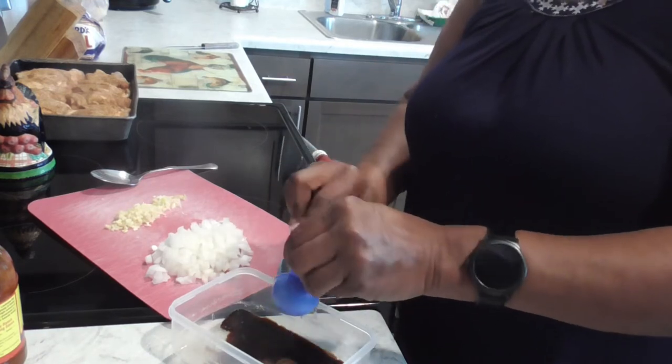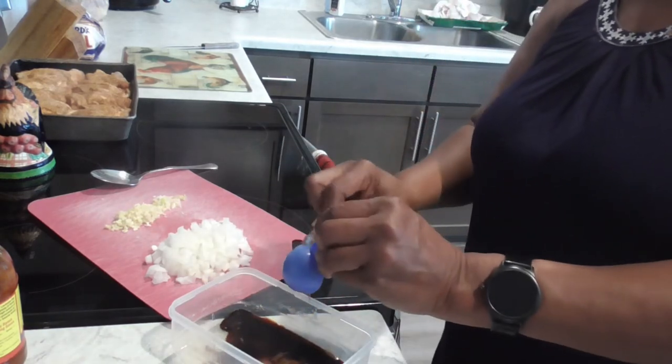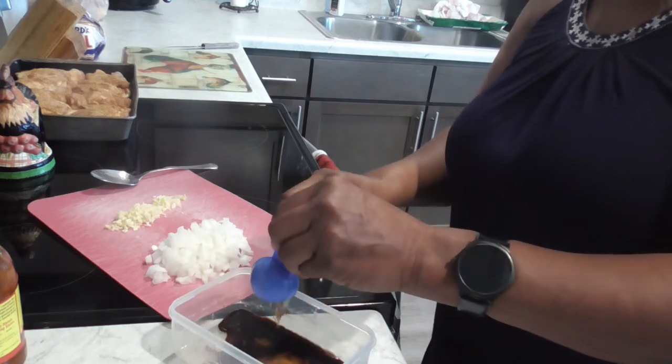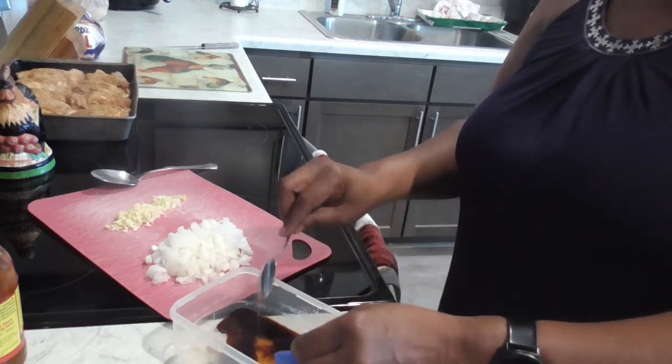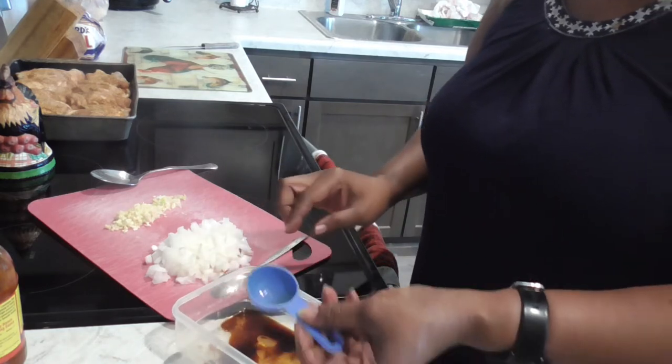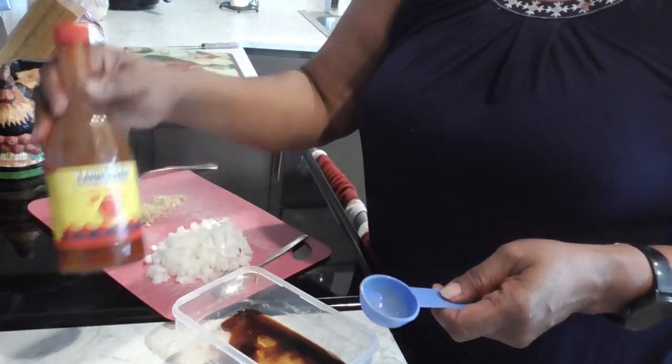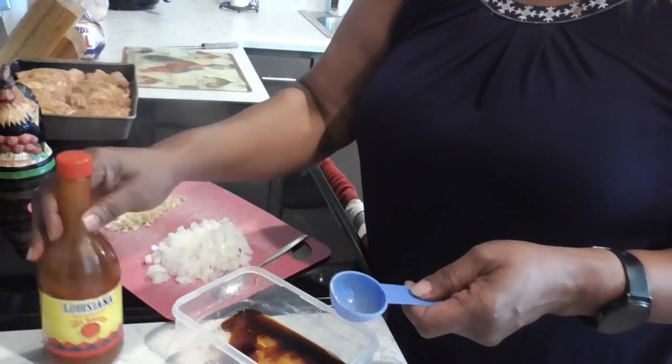You can use Sriracha hot sauce if you like, but I don't like Sriracha like that. So I've got my Louisiana hot sauce on board over here — I'm gonna do one tablespoon of Louisiana hot sauce, y'all.